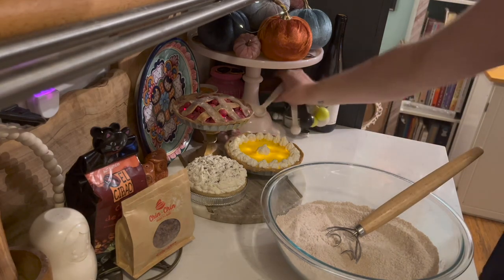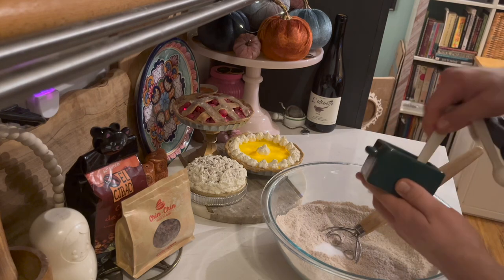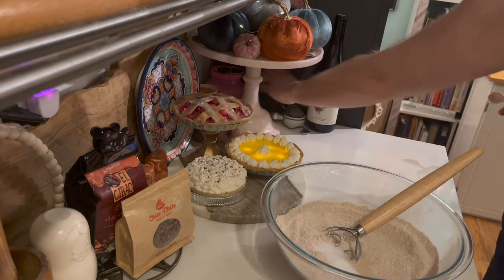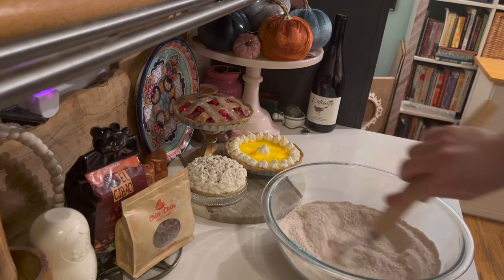And then sea salt. Apologies for the water running in the background, but we've got to get our water heated up. Give this a nice little mix.